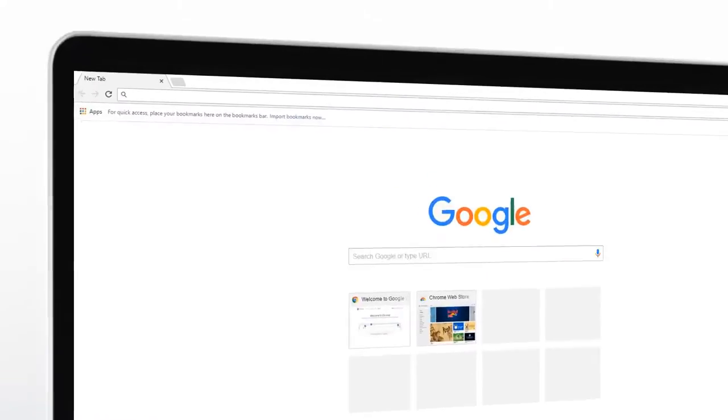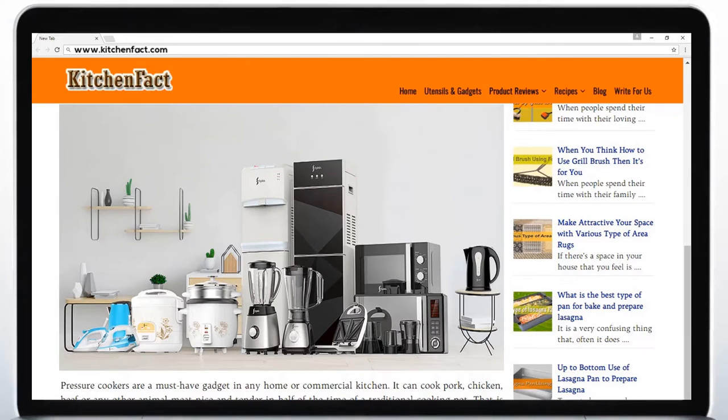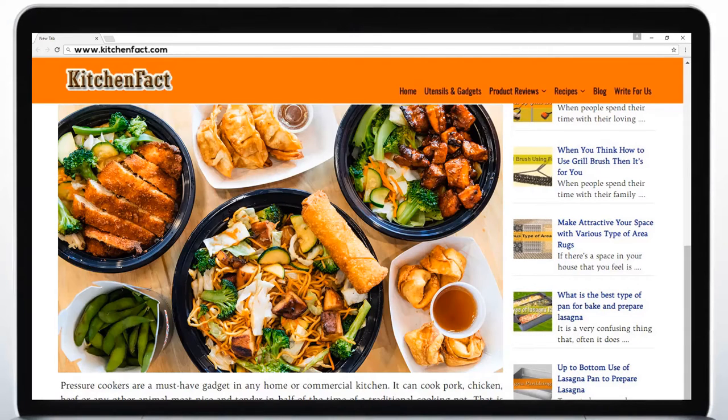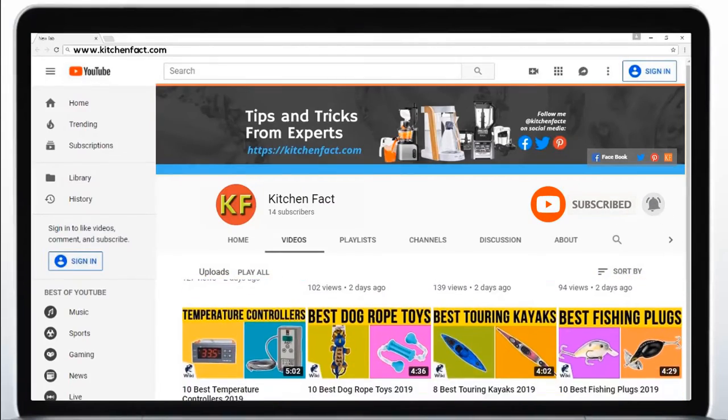Welcome to KitchenFact.com, where we provide kitchen appliance reviews, tips and tricks, recipes and nutrition facts from experts. Subscribe to our YouTube channel and stay with us.